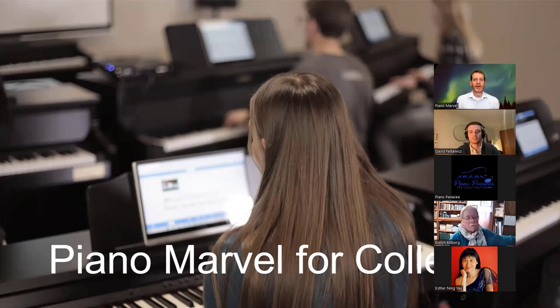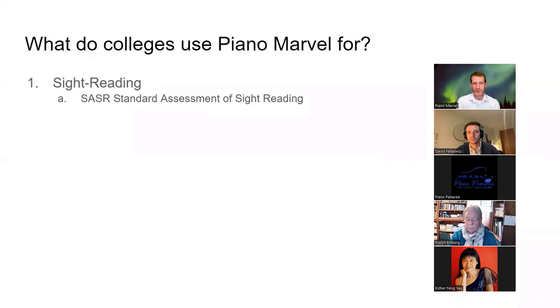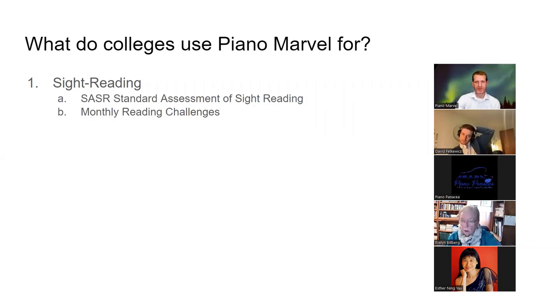Welcome everybody to this webinar on how to get started for your college with Piano Marvel. There are lots of reasons why universities use this, and not everybody uses it for the same reason. Sometimes universities will just use it for sight reading — their sight reading solution. It has everything they need to test their students and to give them content to practice. The best thing you can do to improve reading is just read.